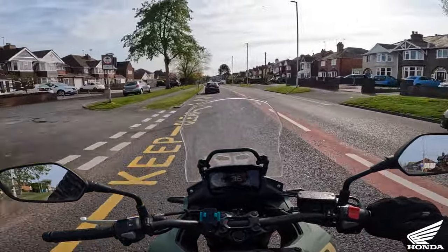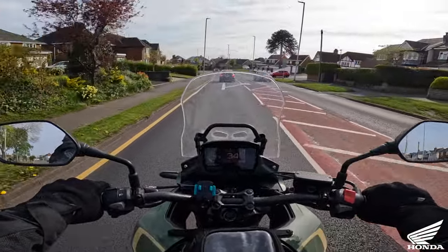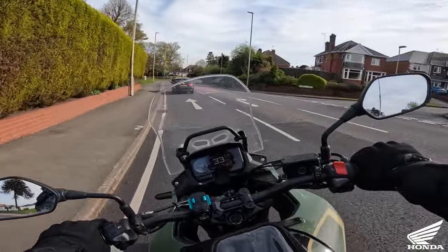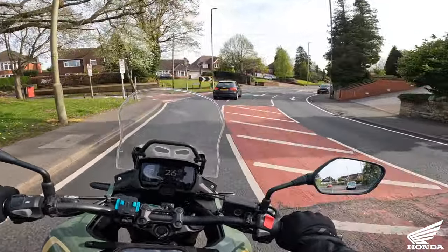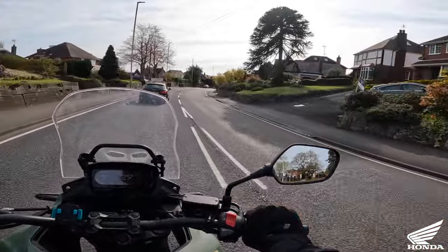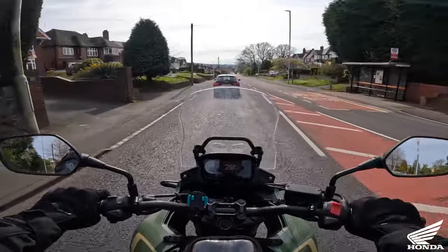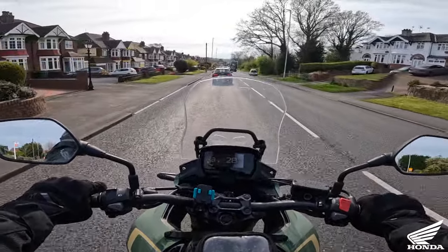It depends on your riding style or the group you're riding with. For us, none of us are young spring chickens in our motor group, and whenever we go touring or riding we generally stick to the speed limit - 60 to 70 on the motorway, that's it. We're not fast riders, we don't hang about but we don't hoof it everywhere. This bike I think would be fine - I would be happy with this bike.